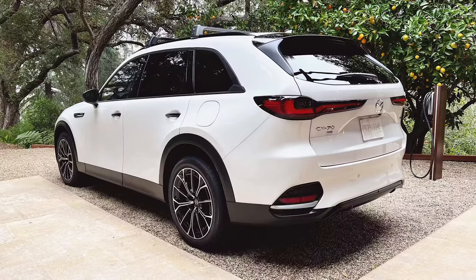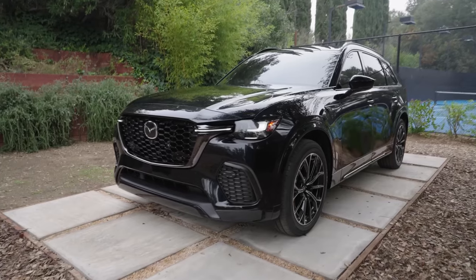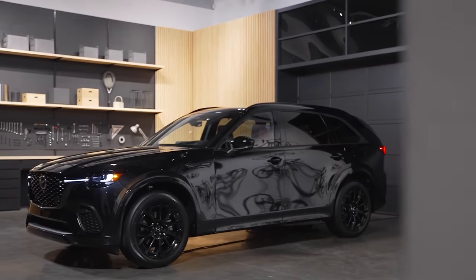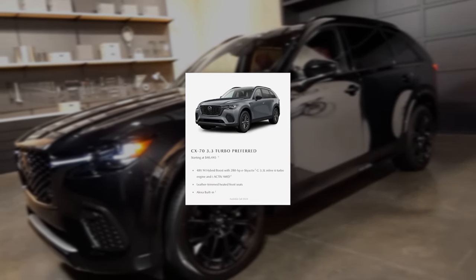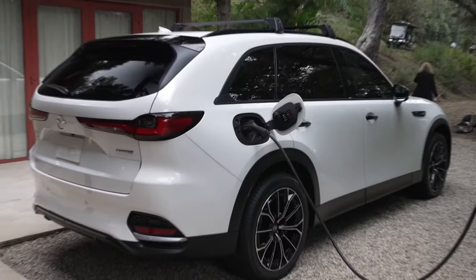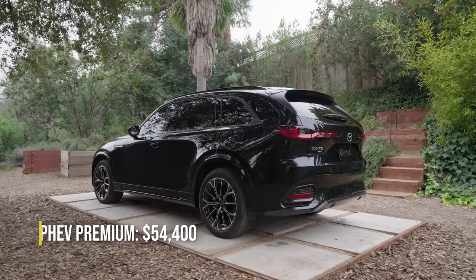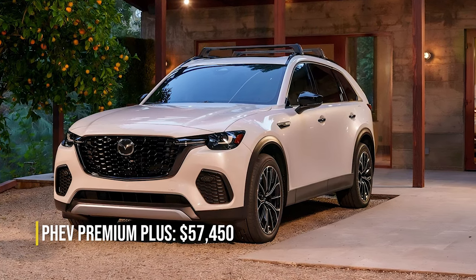The CX-70 premium models could also feature a secondary collision reduction system, designed to apply the brakes after a rear-end collision to avoid a secondary front collision. According to Mazda's latest press release, the CX-70 with the 3.3-liter turbo powertrain will start at $40,445 across five trim levels — the 3.3 Turbo Preferred, Turbo Premium, Turbo Premium Plus, Turbo S Premium, and Turbo S Premium Plus — with the top trim reaching almost $56,000. The plug-in hybrid starts at $54,400 for the PHEV Premium and $57,450 for the PHEV Premium Plus.